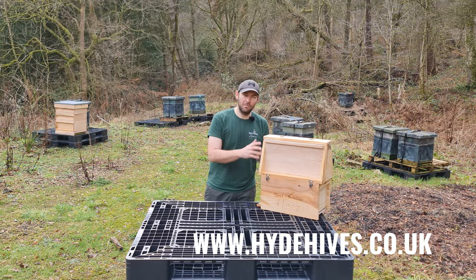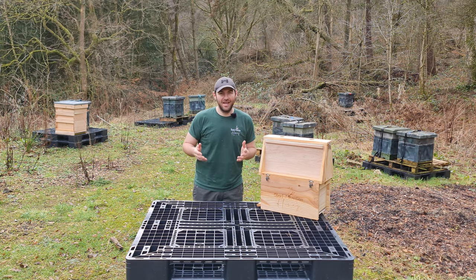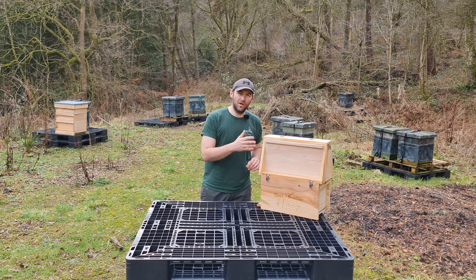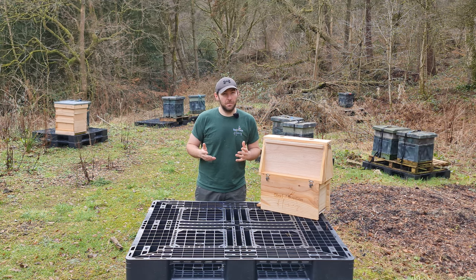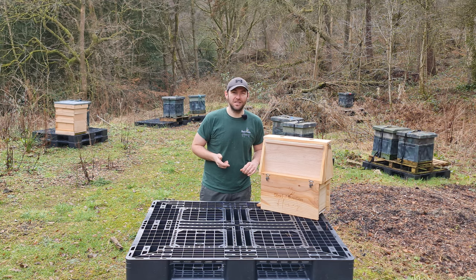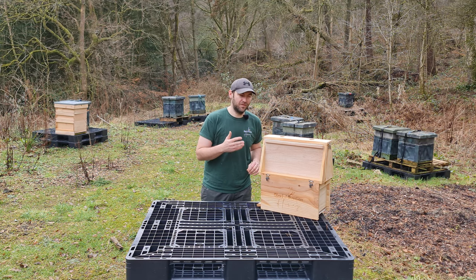I paid full price for this hive — I bought it during their mega sale and they got it to me well before I need it in the season, which is really good. In this video I'm going to go through all of the features. It's not available on their website; this is a special order bespoke made hive. So if you want one, you need to go direct to Hyde Hives and ask for a six-frame observation hive.